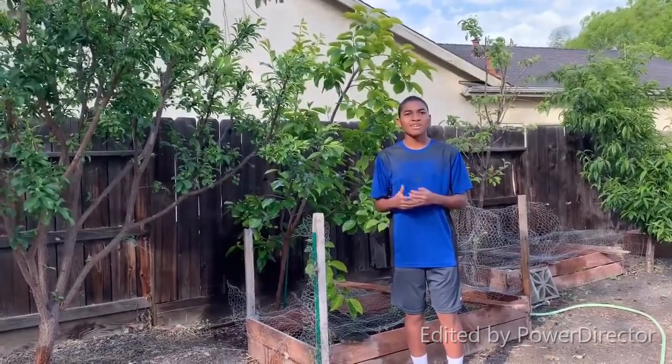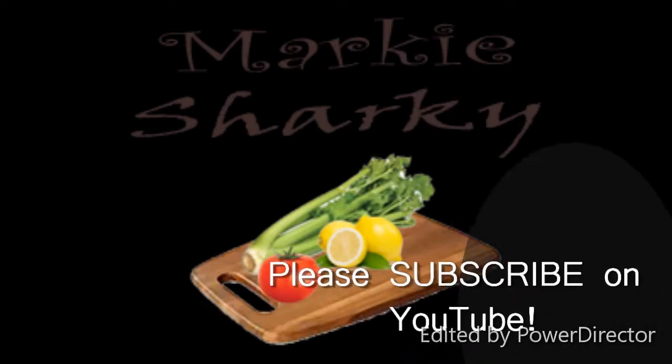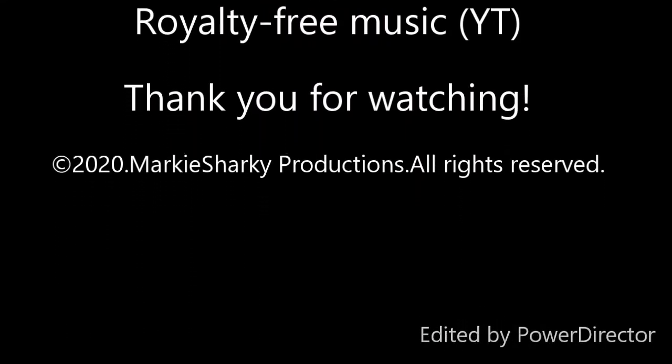If you like what you're seeing, make sure to like and subscribe. Bye-bye, thank you so much for watching.